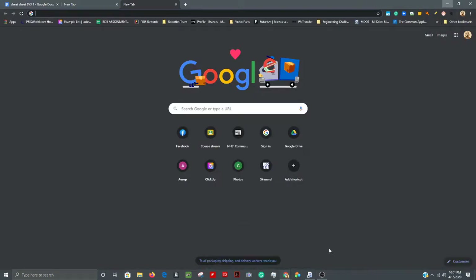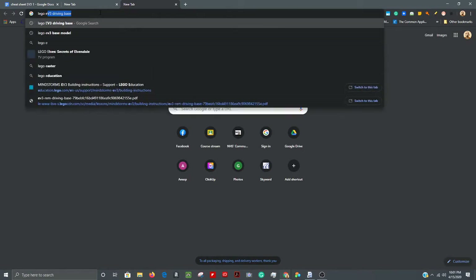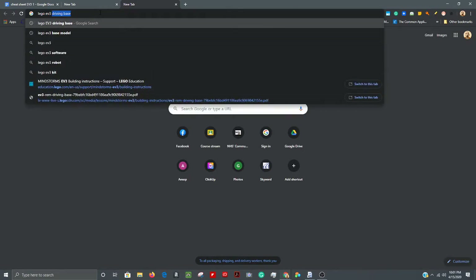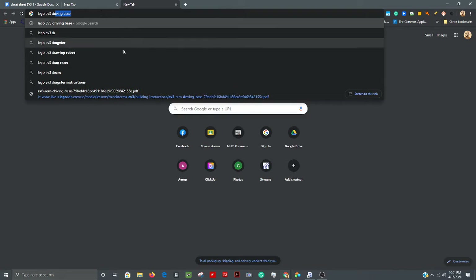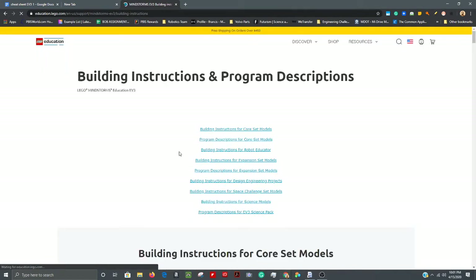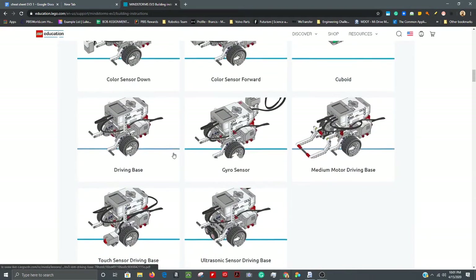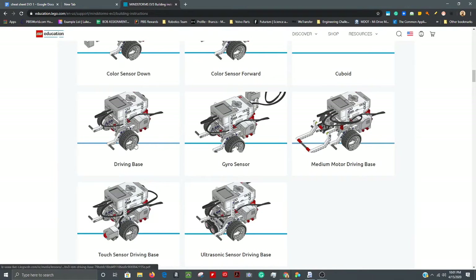Open up a new tab and type in 'Lego EV3 driving base.' It will be your first search result — just click on that, scroll down the page a little ways, and you will see the EV3 driving base. Click on it and it's going to give you some instructions.